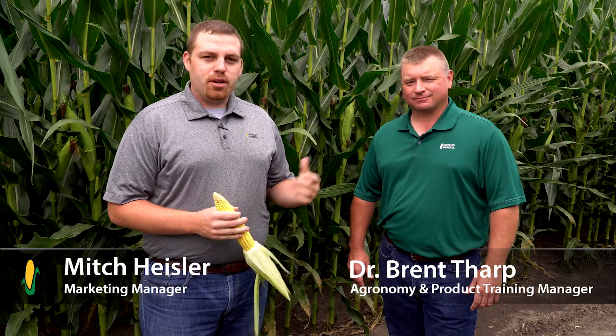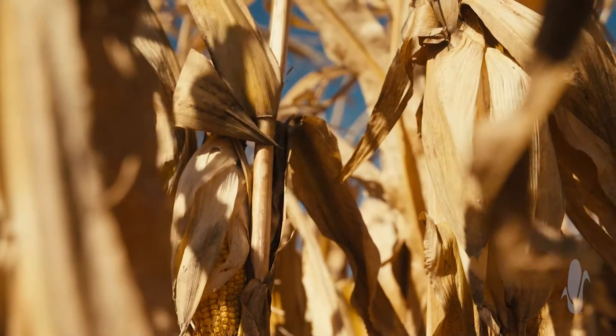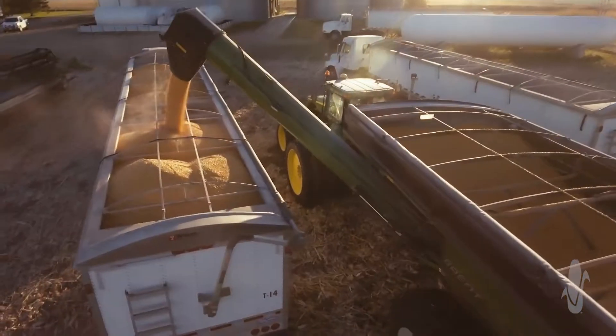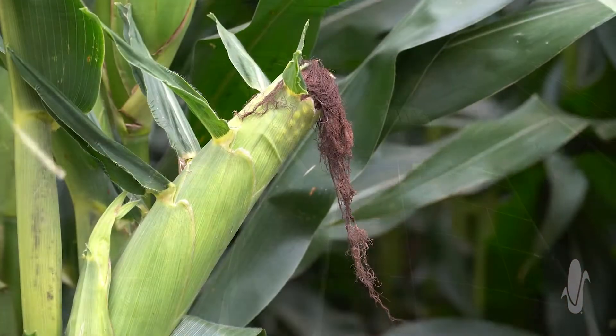Hello, my name is Mitch Heisler, here today with Dr. Brent Tharp, and we're going to talk about performing yield estimates. We're getting to the time of year after pollination when everybody's out trying to get an idea of what their crop looks like as they start to plan out harvest. This also gives you a chance to plan for your grain storage and grain marketing, and really get a feel for what you have out in the field.